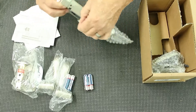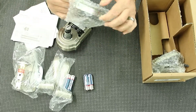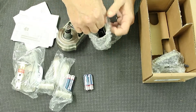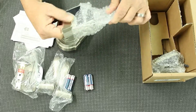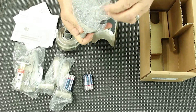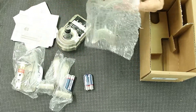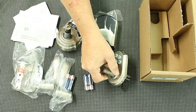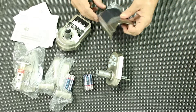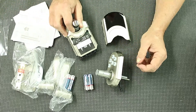He done broke it already. Packaging is a little bit tight and it happens sometimes. We'll get it out of there. And here is your keypad for the lock. So we'll go ahead and get all the plastic off of these and then we'll hop over to our door and show you the process.